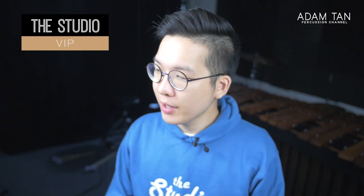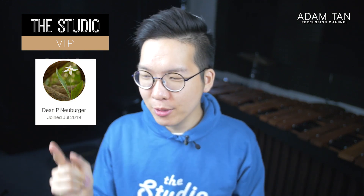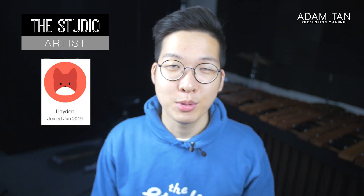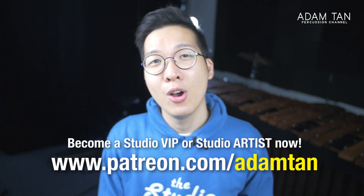Thank you so much to my studio VIPs: Robert Utomo, Will Flinnar, Ryan Carlyle, Sang Joon Han, Greg Harris, Dom's Dominic Chun, DP Neuberger, Marimba Maurice, Lucas Farber, and Scott Rader. Thank you so much for your continued support. Today's featured studio artist is Hayden. If you'd like to become a studio VIP or a studio artist, you can go to patreon.com/untan or click over here.